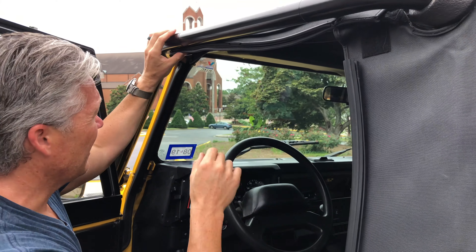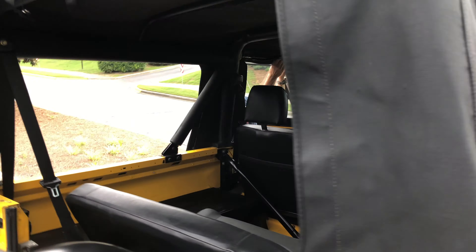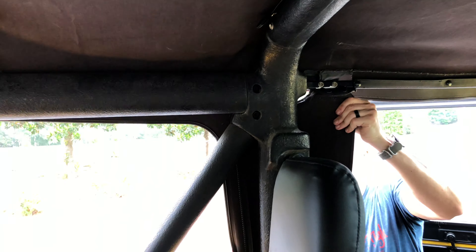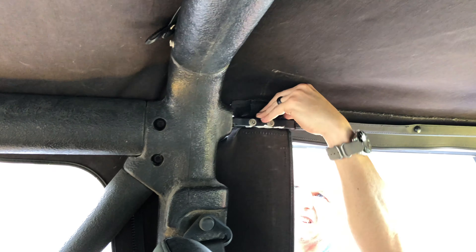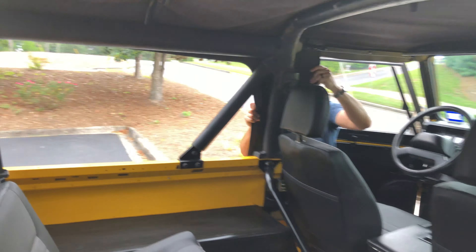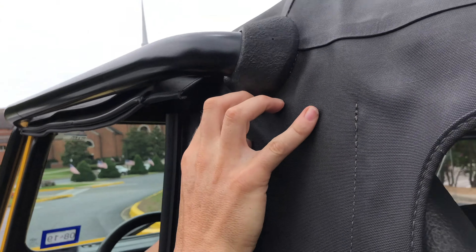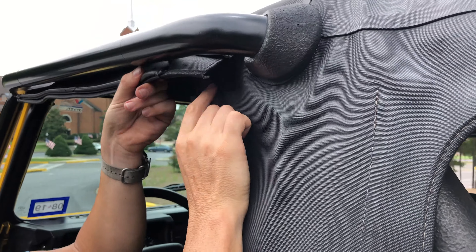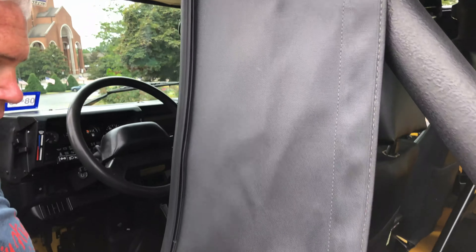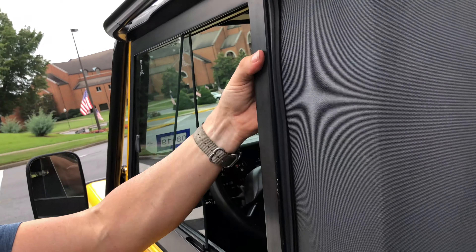We've already done these two, and we're just going to start with this tab of three: 1, 2, 3. Then we're going to do these two here: 1, 2. Making sure this stays tucked in the gasket the whole time — if this comes out, it's just not going to seal. Once that's down, it's got a Velcro piece that'll Velcro really nicely — good way to check yourself. Let's shut the door and make sure it seals. And that's a win.